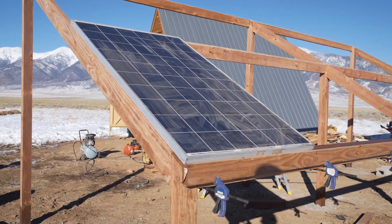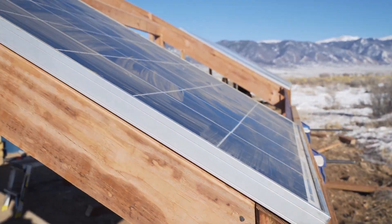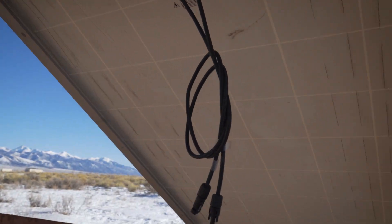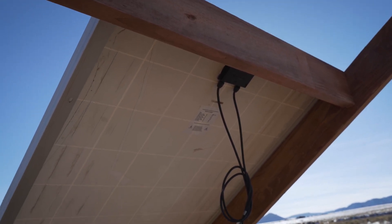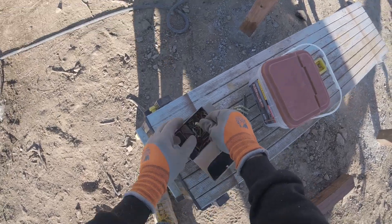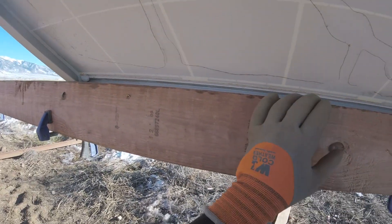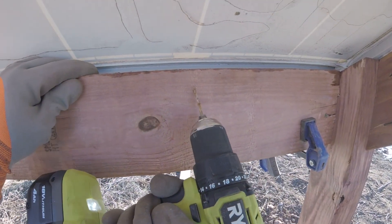Mounting each solar panel is basically a four-step process. First, clamp a 2x4 to the edge so the solar panel will stay in place, then you can lift it up and set it there. Next, use a multimeter to check you're getting output — if they're working, leave it up; if the panel is no good, there's no point mounting it. These are recycled panels so there's every chance one or two don't work, but so far they've been good. Then drill a pilot hole through the wood and into the frame of the solar panel and secure it with a screw — repeat that 13 more times.